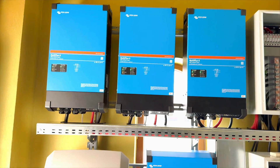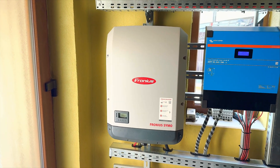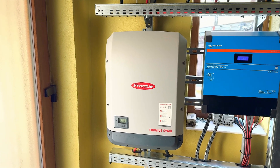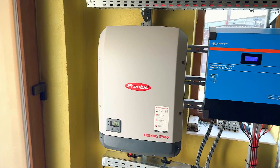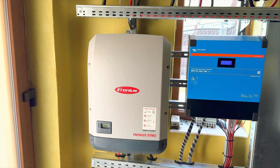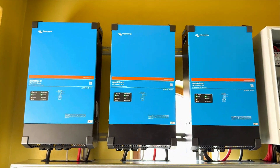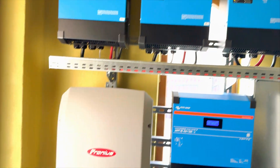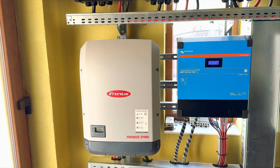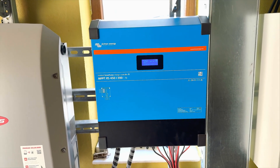We want to charge the battery from another source, not the grid, so we installed a Fronius here. This is a 12 kilowatt Fronius — an on-grid AC inverter, three-phase. Normally, when the grid is down this inverter would also shut down. To prevent that, we made the microgrid connection: we connect the Fronius to the output of the Victron. When the grid is down, Victron generates the grid and Fronius stays on, acting as a normal inverter — it won't know the grid is down.